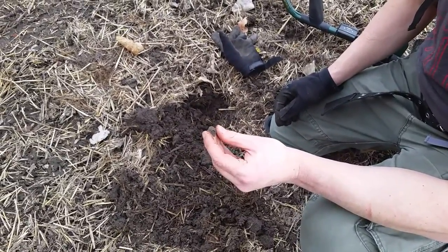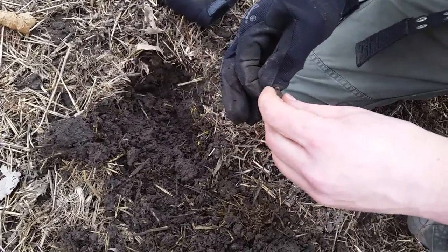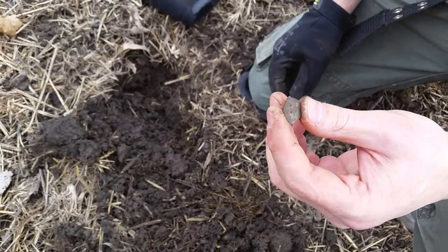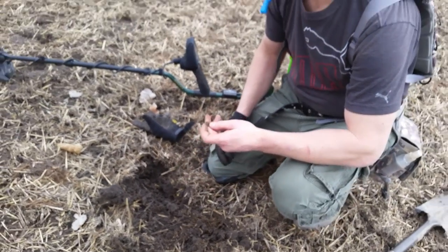You see anything on it? It's got the shank — just probably a plough-headed or something, you know. Awesome buddy, good job.